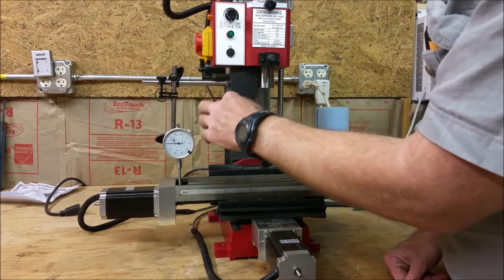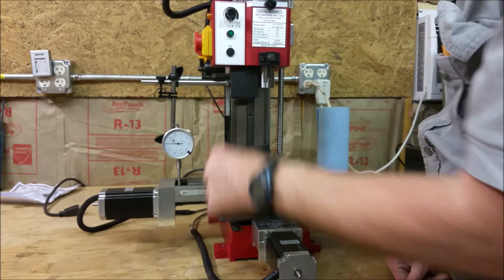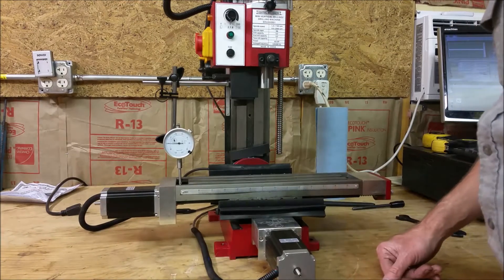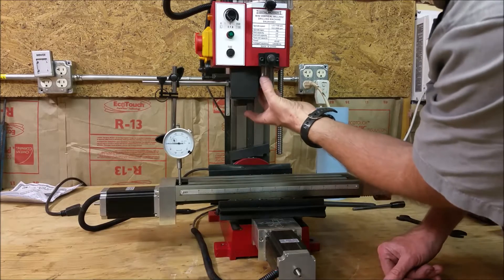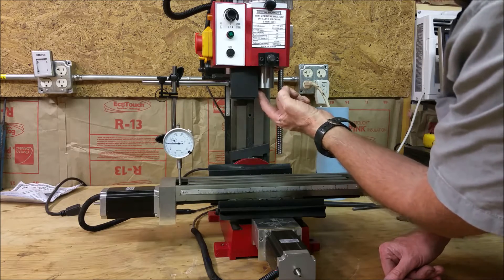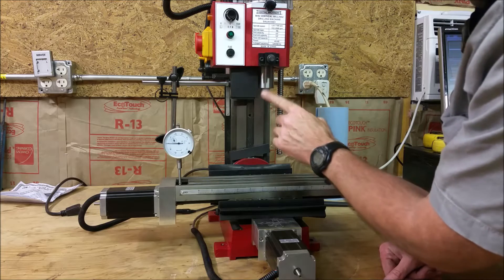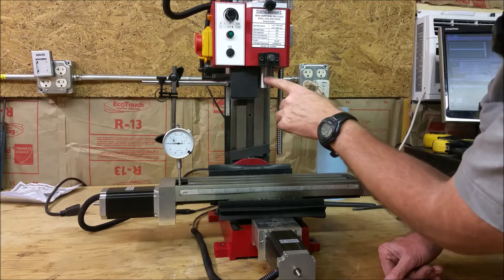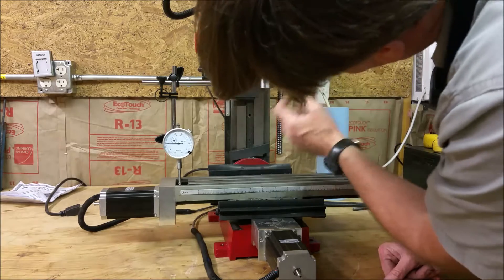It was like $15 each, or about $12 something plus tax — worked out to about $30 for the two. This one has a V-shaped magnetic base, so you can actually clamp it on flat surfaces or round surfaces. I have it clamped onto the quill here.